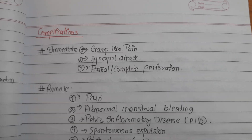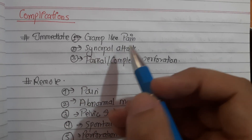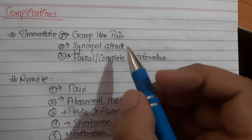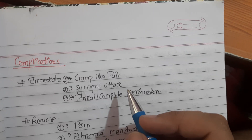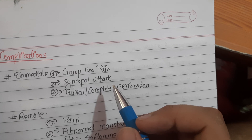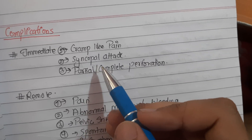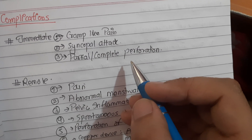Now we will discuss complications of IUD. The immediate complication of IUCD insertion is cramp-like pain - it is transient but at times severe, usually lasting about half an hour to one hour. It is relieved by analgesics like ibuprofen, which can be given before insertion. Another immediate complication is syncopal attack due to pain, more often found in nulliparous women - this can be problematic in cardiac disease patients. Partial or complete perforation can also occur due to faulty insertion technique.